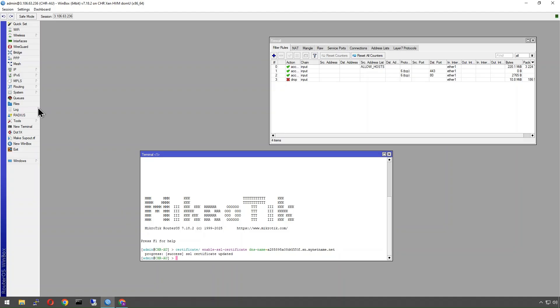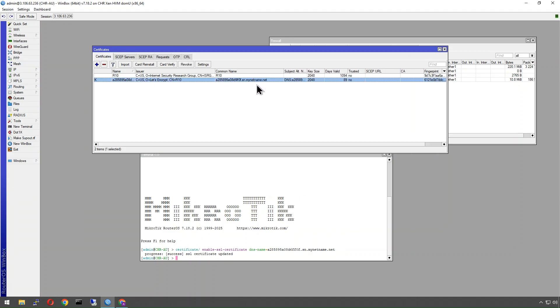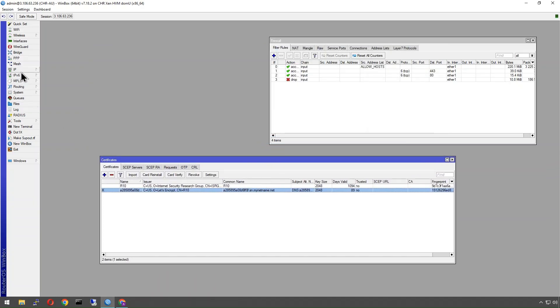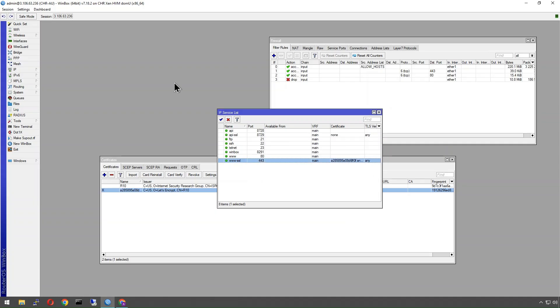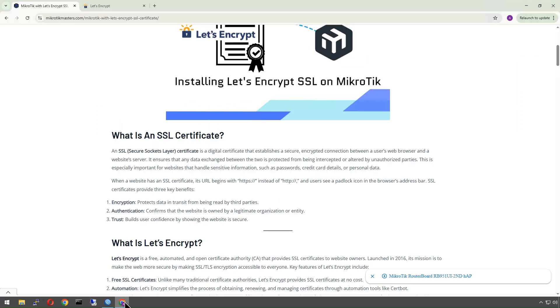It's going to connect, request and validate the certificate — this takes a few seconds. There we go — we've got our updated certificate. Going into our certificate repository, we can see it's given us our certificate for that domain. Now under IP Services, it will automatically update for you normally — we can specify which certificate we want. This certificate can also be used for hotspot configuration or an SSTP VPN server.